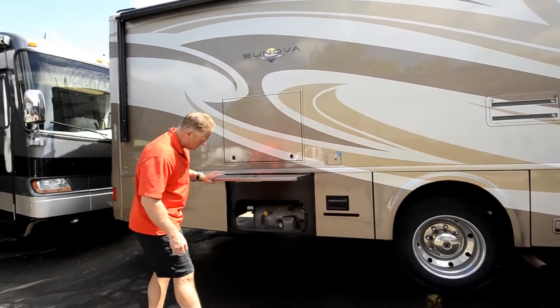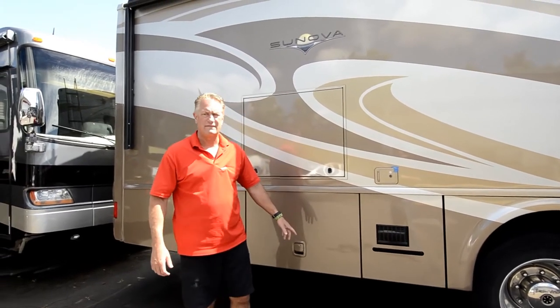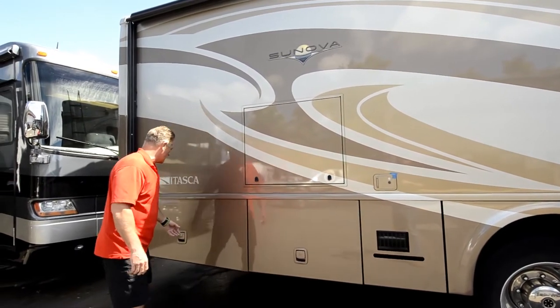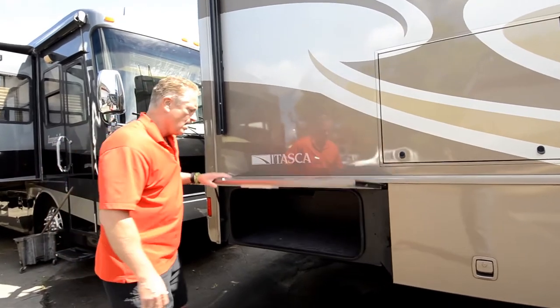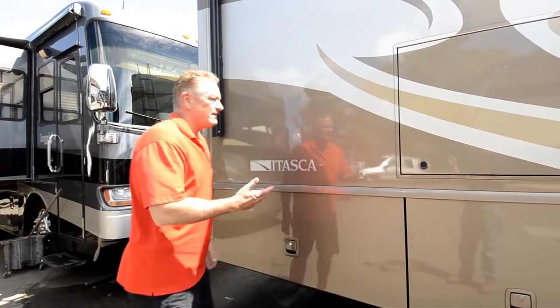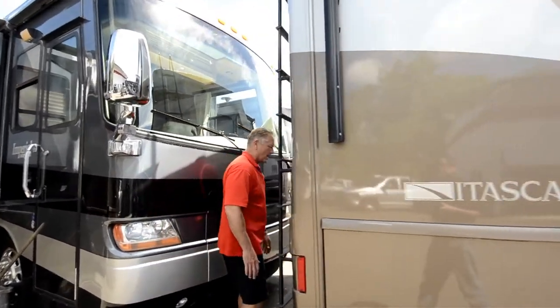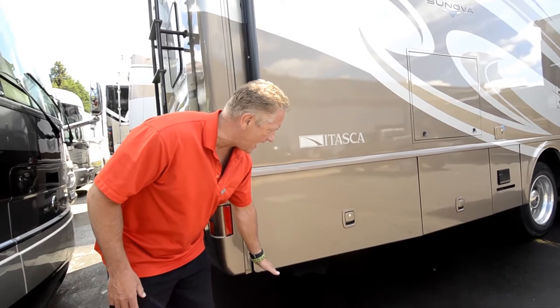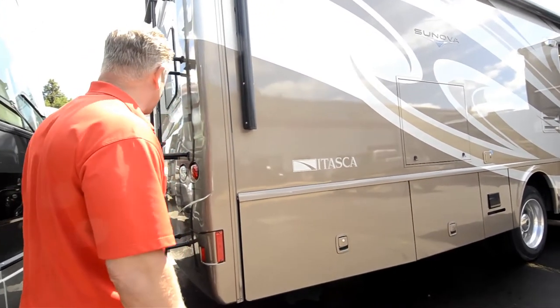Propane is right here, easy to access, and it also has a fitting so you can run a barbecue out — I didn't, but you could do that as well. Storage space again in the back; lots of space. We only went for three days so we didn't have a lot of gear, but it really performed well. The ground clearance is real high — there's not a lot of tail swing but it's got good ground clearance.